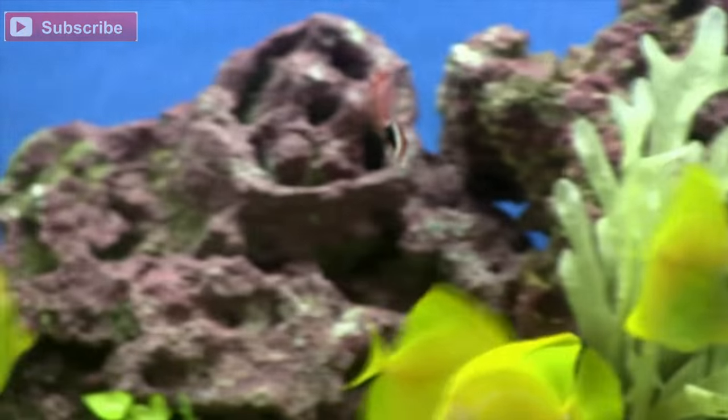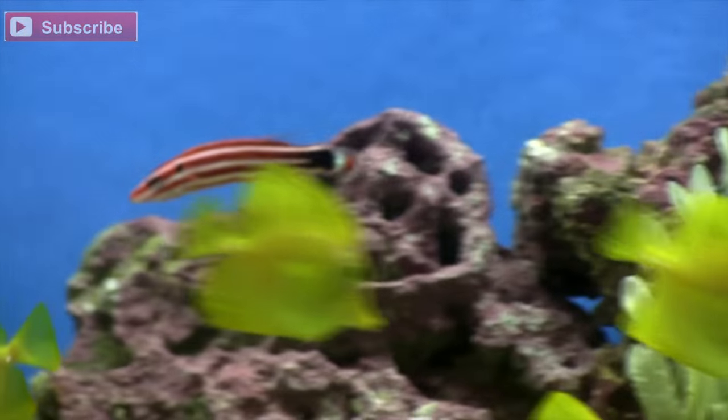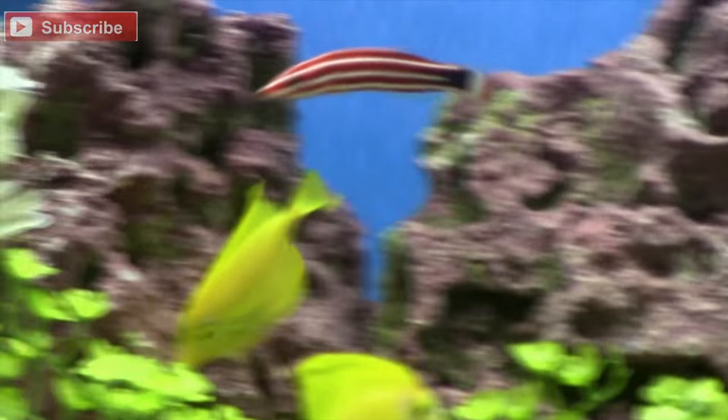They're moderately aggressive — probably a little more conspecific aggressive, basically aggressive towards other fish of similar color and similar shape. But they can be kept compatible with other species, no problem. They'll enjoy frozen mysis, frozen brine, and will probably even take to some of the pelleted or prepared dried foods as well.